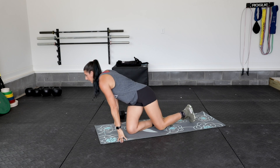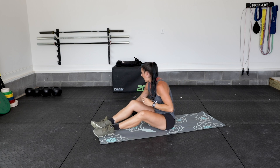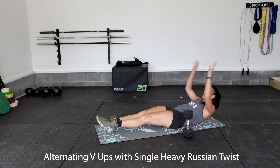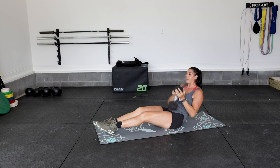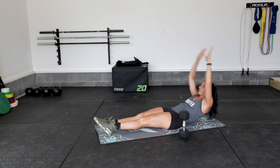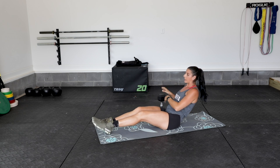Your second movement is going to be alternating V-ups with a single heavy Russian twist. So keep your weight nice and close by. You're going to do a V-up in the center to start, back down, move just to the other side. V-up again, one single move, V-up, one single move of your Russian twist.